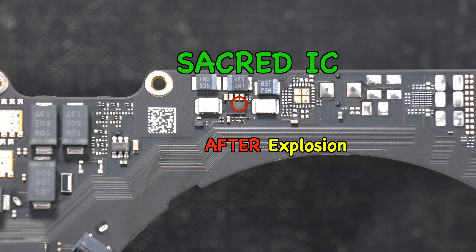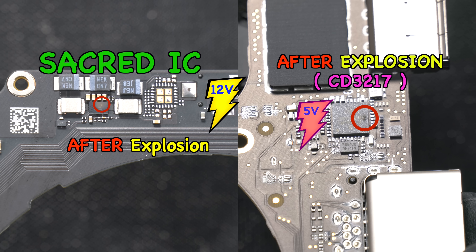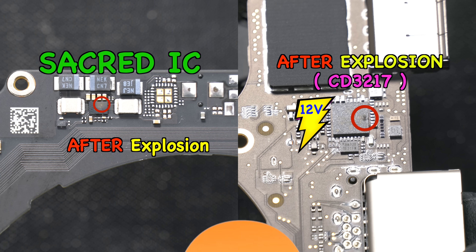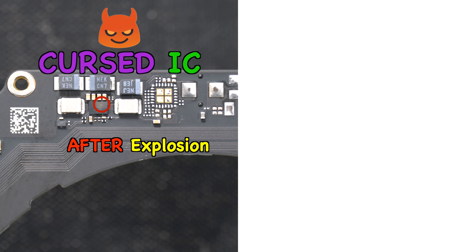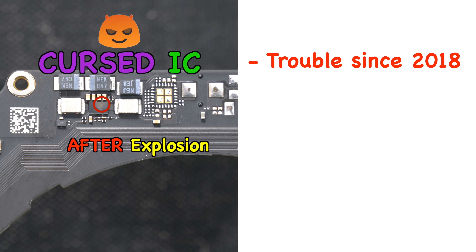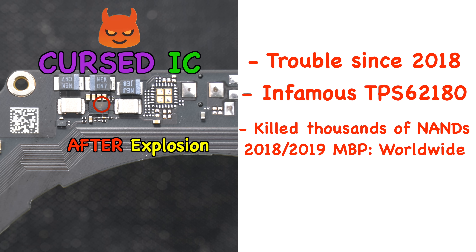All of this is caused by this single sacred IC that usually blows for no reason, killing the CD3217 by sending the 12V PP bus into the 5V power rail. That sacred IC has now turned into a curse IC. It is the infamous TPS62180 — a well-known and popular IC that has given trouble since the 2018 MacBook model.